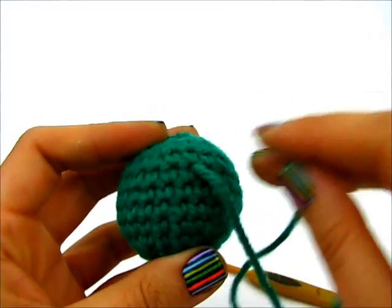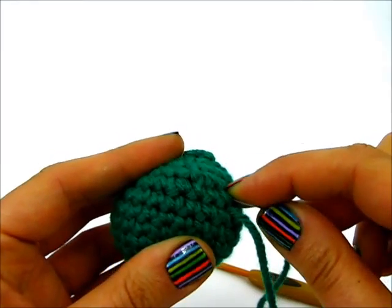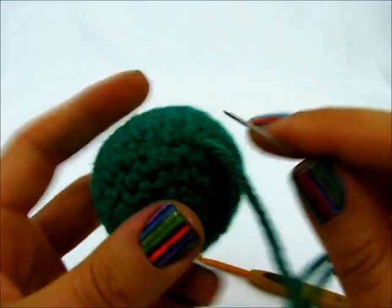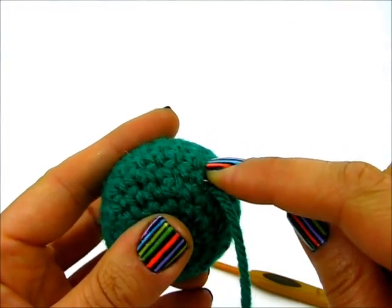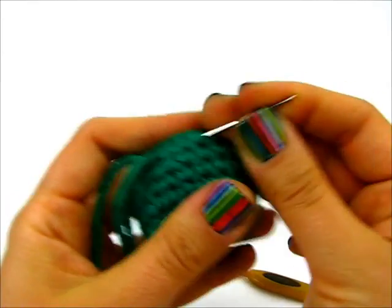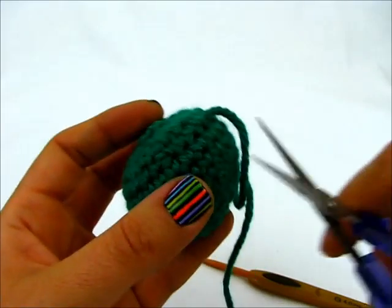Now I want to weave in my yarn right here on the side so it doesn't come loose. I'll just go through a couple of stitches on one side, then skip one of these loops so the yarn can anchor there, and weave back through to the other side.